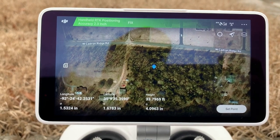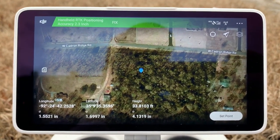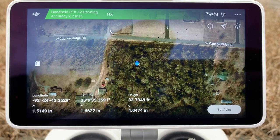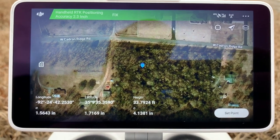You must have a Wi-Fi connection or a hotspot and be connected to your custom RTK network. If you don't know how to do that, you can contact me or watch a YouTube video on how to connect with your custom RTK network.